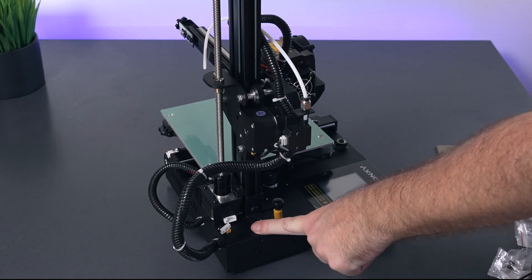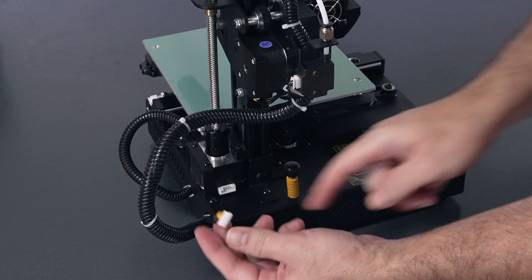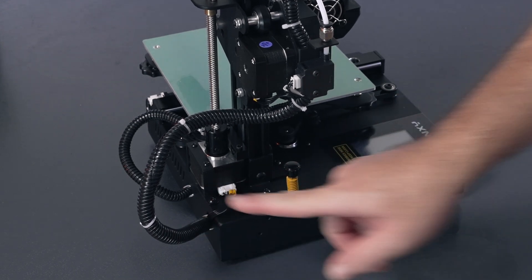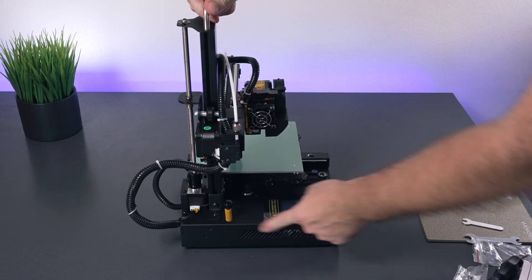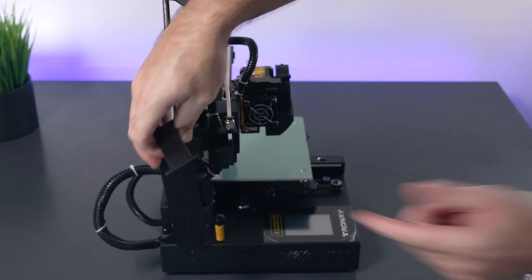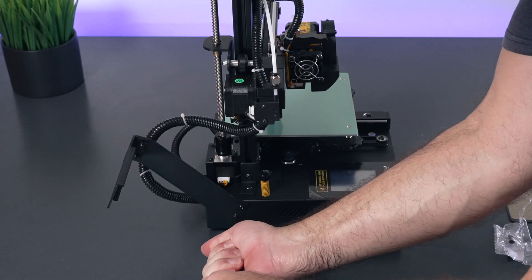For the next part they want us to connect the Z-axis motor wire - it has a little Z on it - so we just need to plug that in. The next step is installing the spool holder, which is quite simple. It goes on the side of the printer and is pretty much pre-assembled, so we just line it up with these two threads, it leans back a bit, and we snug it up.